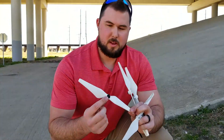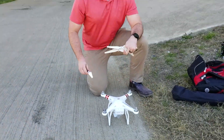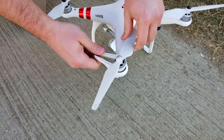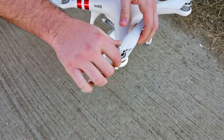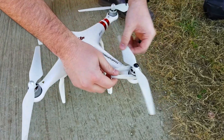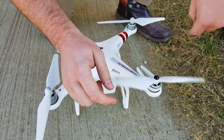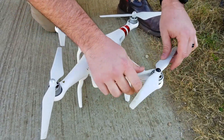It's important to remember black to black and gray to gray, otherwise this won't be very successful. This is a great tool to use to tighten up your blades — as you can see, it more than cuts your time in half. You just got to remember which way is actually tight.